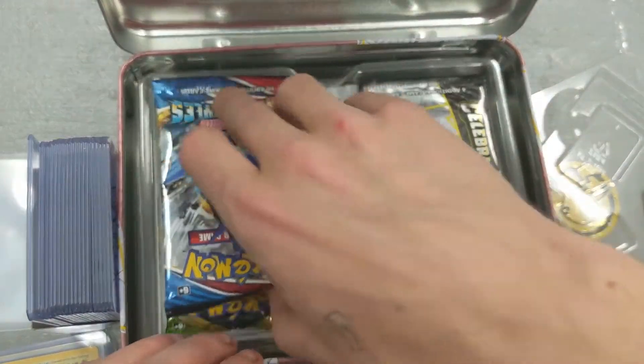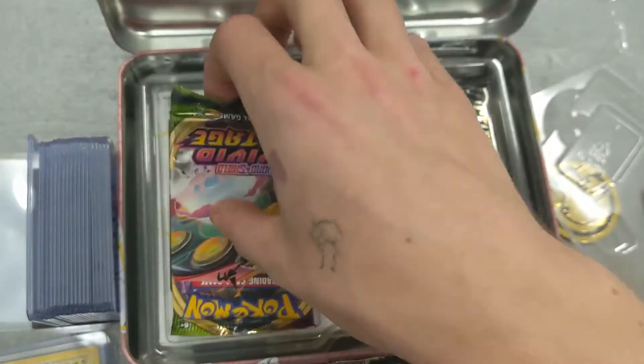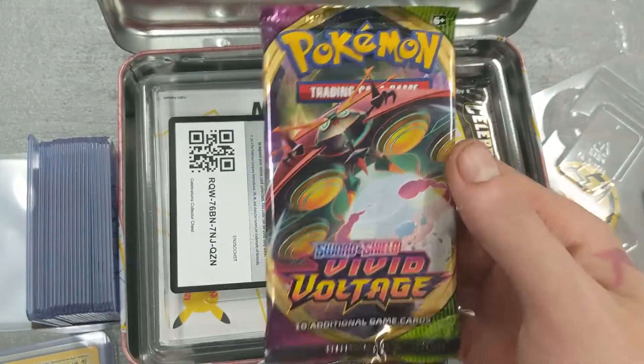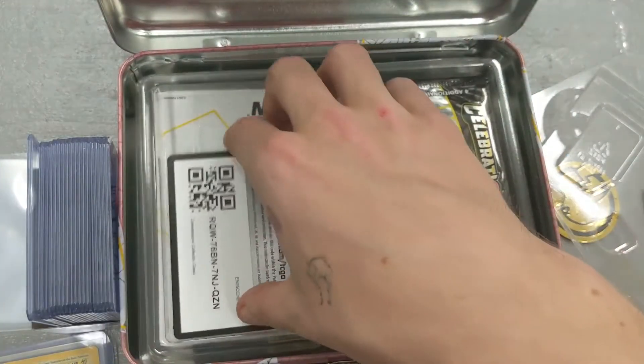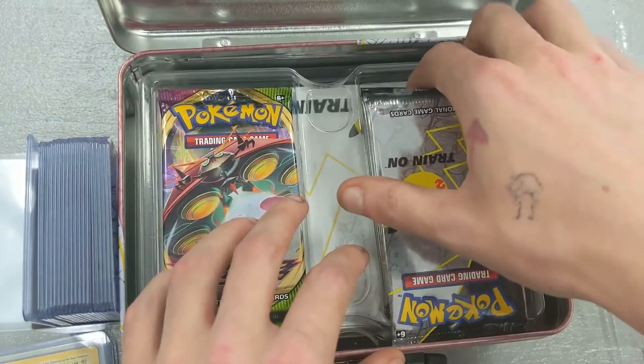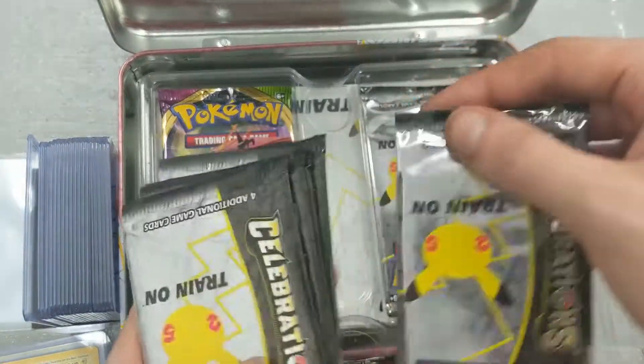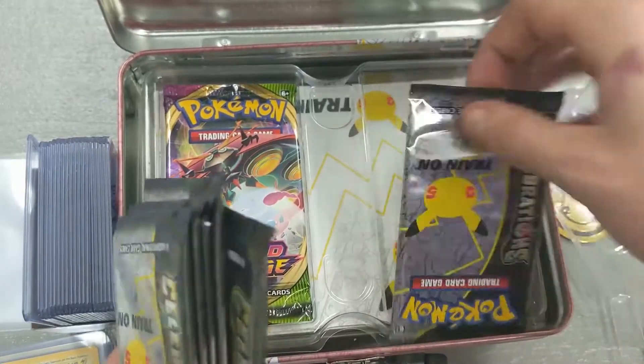It looks like we got a few packs: I see a Sword and Shield Battle Styles, a Sword and Shield Vivid Voltage, a Code Card, and then five packs of Celebrations.